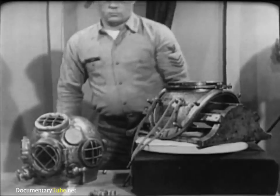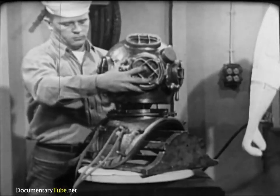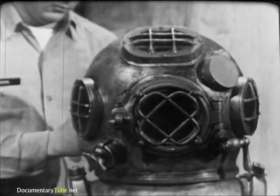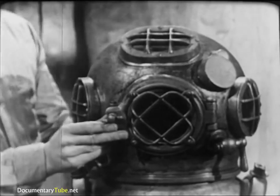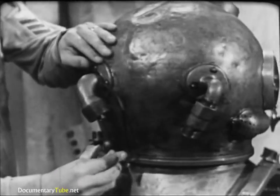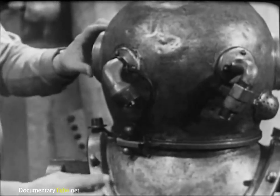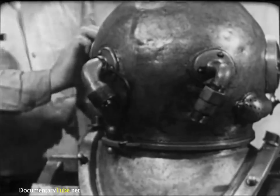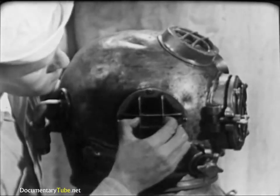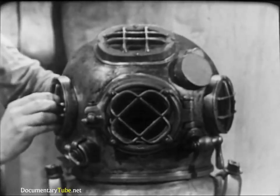Now double-check the helmet gasket by fitting the helmet to the breastplate. It should turn into place easily but with some resistance. The helmet faceplate should face directly forward, and the safety latch on the breastplate should line up properly with the dumbbell on the helmet. Check these for security and proper operation. Take a close look at the helmet ports, especially for cracks or dirt, and clean them if necessary. Underwater visibility is seldom good, and dirty ports would further reduce the diver's vision.